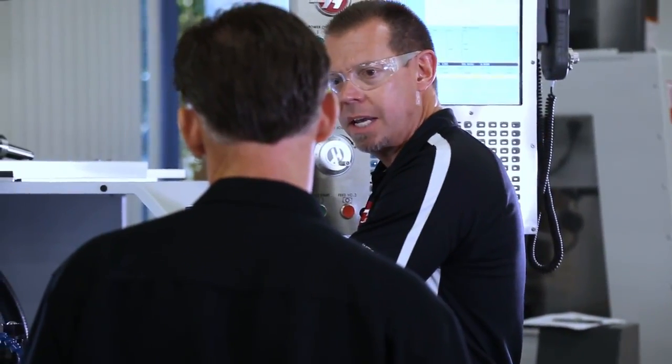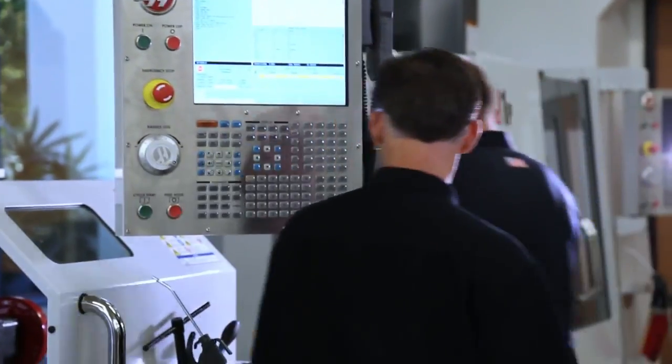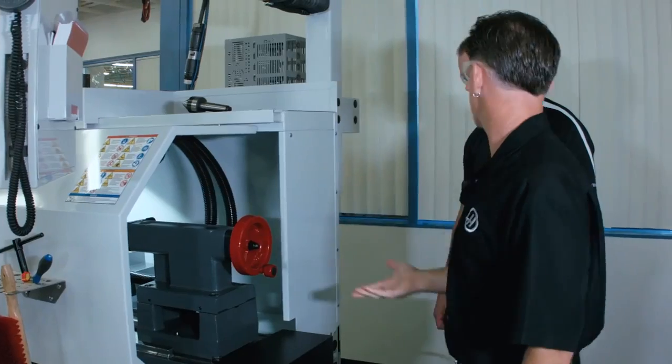We've made big changes to the tail stock too. We basically incorporated the traditional iron-on-iron clamping system like you'd find on an engine lathe. This gives us great clamping force while maintaining full adjustability — a big improvement from the old tail stock.